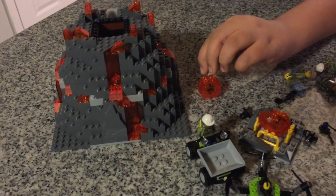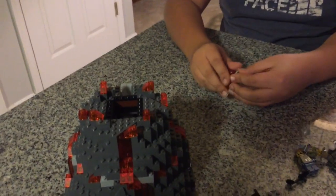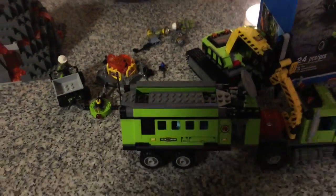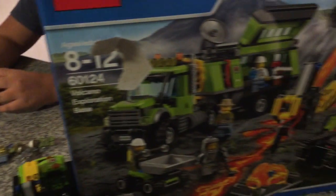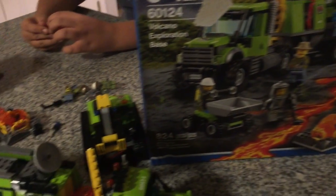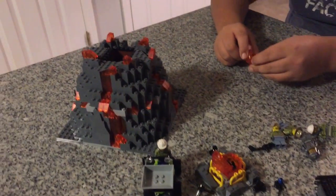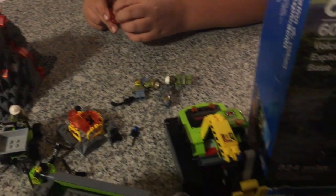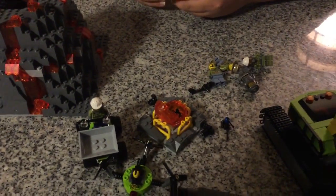That's basically the set! The set number is 60124. I'm going to try to do the Airport review on Wednesday and the Heavy Lift Helicopter on Friday, so be watching for those. Thanks for watching — subscribe, give me 10 likes and we'll review one more set. Goodbye!